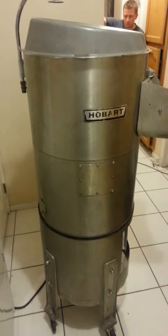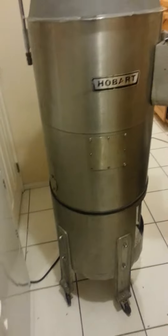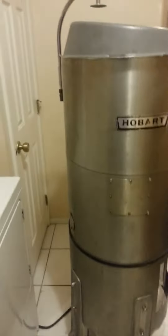Here we have a Hobart 6430T, what we believed it to be. We can't find the actual number plate, but it's pretty obvious from what we've been looking up.